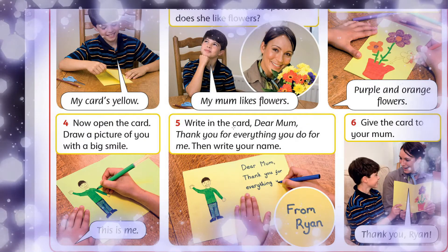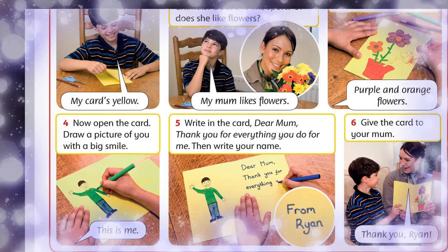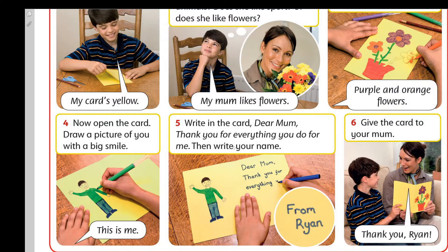Fifth, birinşe, write in the card: Dear mom, thank you for everything you do for me. Then write your name.